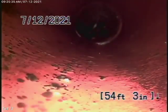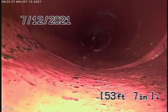You can see minor roots here — pretty thin roots. At this point they're not going to be an issue.